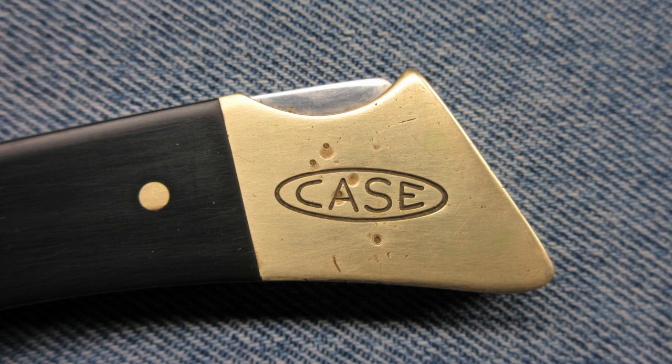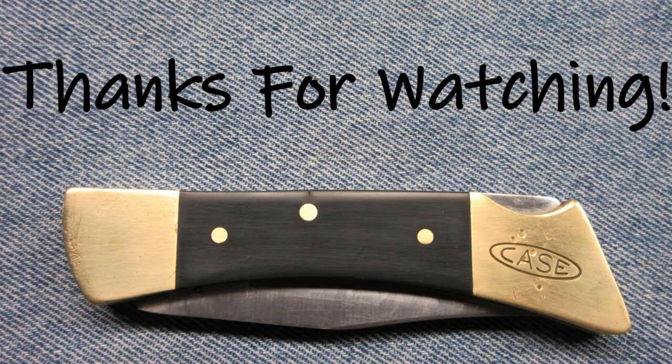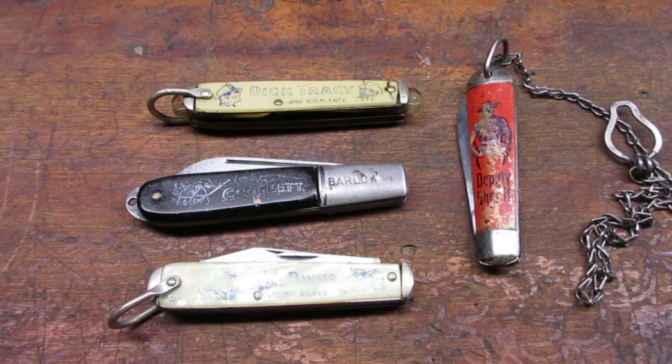I hope you enjoyed the video. Thanks for watching. I thought I'd share some of the pocket knives in my collection. I like the dime store novelty knives that were marketed to youngsters.